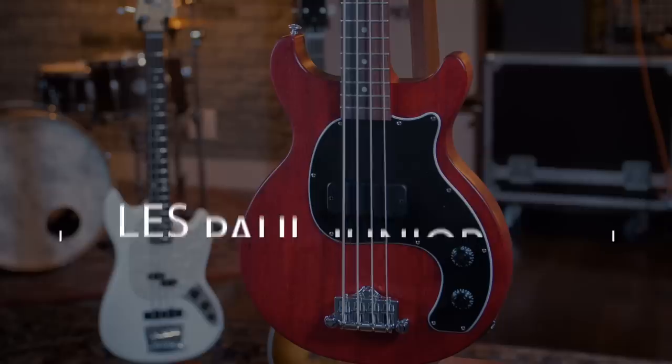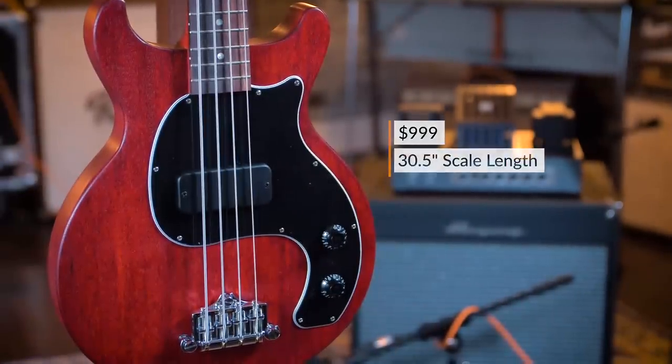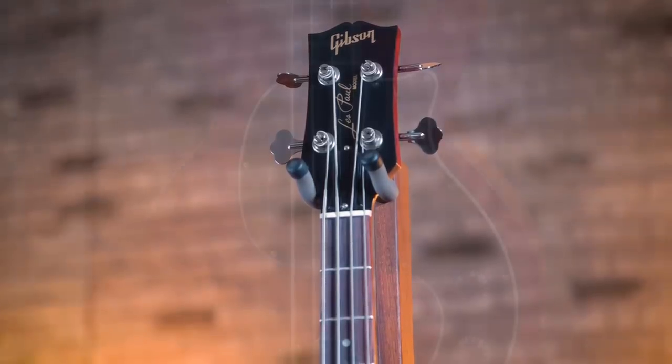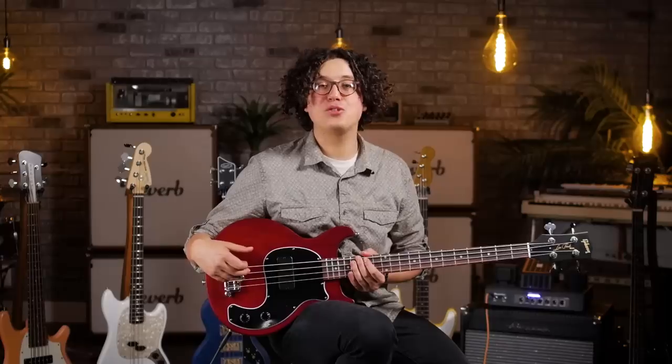While we're on the subject of newer, affordable US-made short scale basses, let's take a look at Gibson's new Les Paul Jr. Tribute Double Cutaway Bass. This particular bass is modeled after the original EBO we talked about. It features a 30.5-inch scale length from the nut to the bridge, and some nice modern upgrades like the bass bucker pickups, as well as a push-pull pot to coil-tap them. These are super affordable new at about $1,000, which means that pretty soon they're going to be showing up even cheaper in the used market, so keep an eye out.